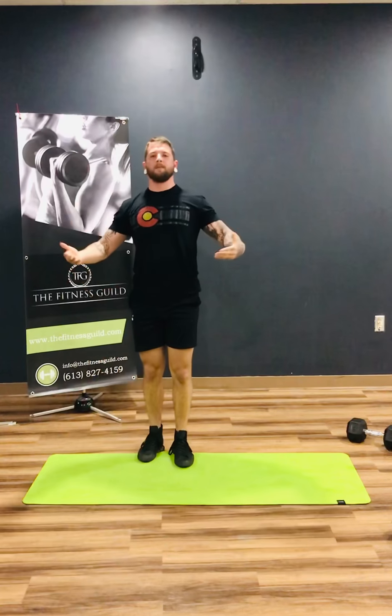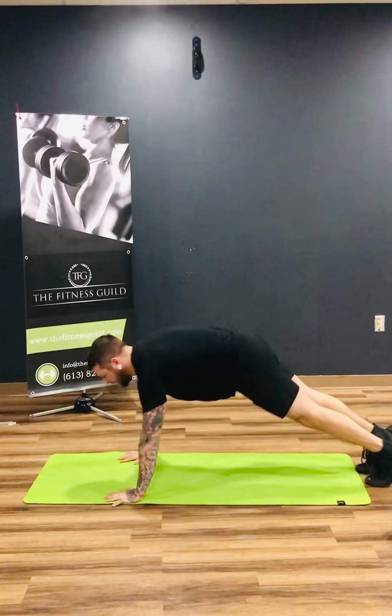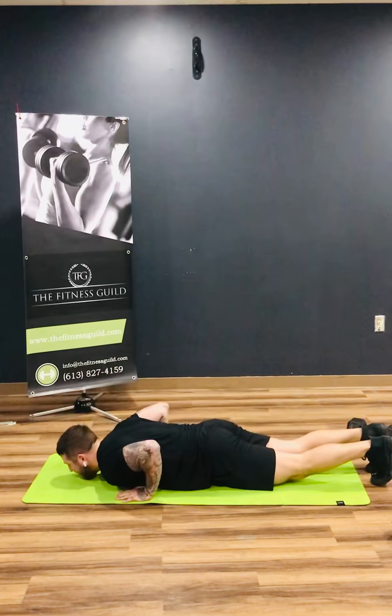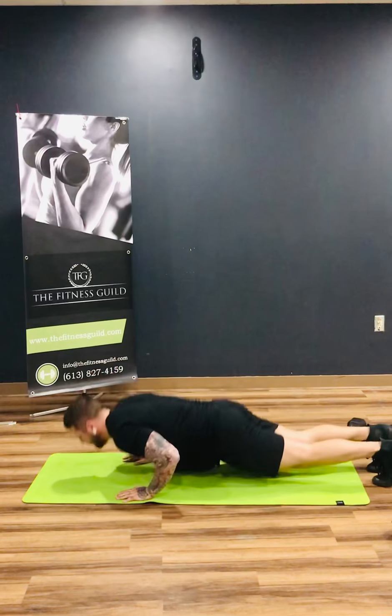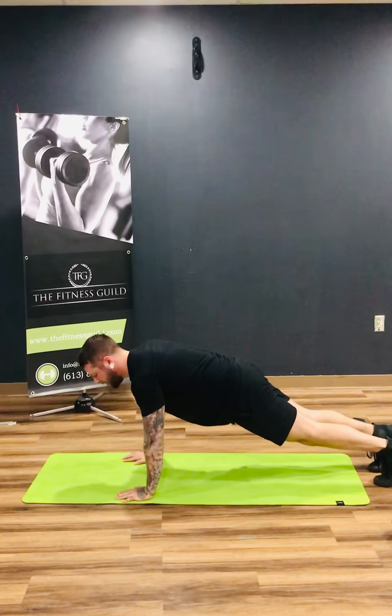And then tricep push-ups. We did these in my bodyweight arm exercise workout, and we're gonna do it a little different this time with a little bit of a rhythm. Arms nice and tight, elbows are coming into the ribs again. You're gonna come all the way down, half up, back down, and all the way up again. You'll get that little pulse just like those squats we were doing earlier.